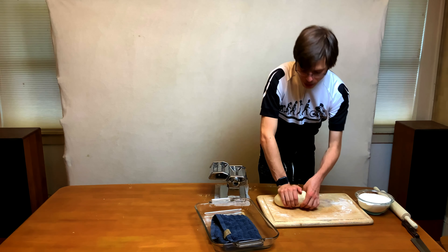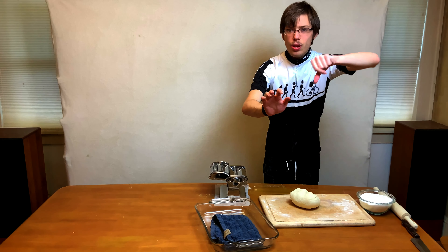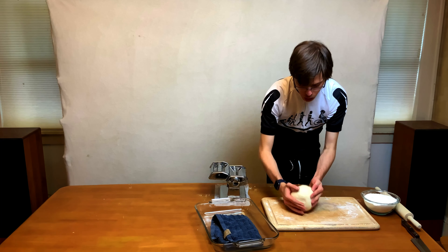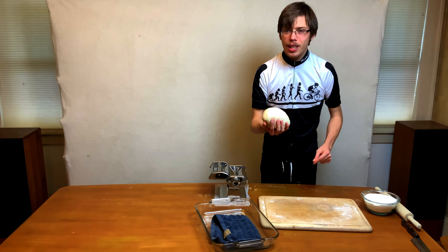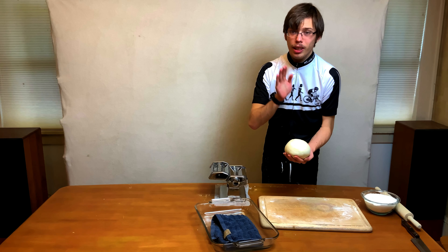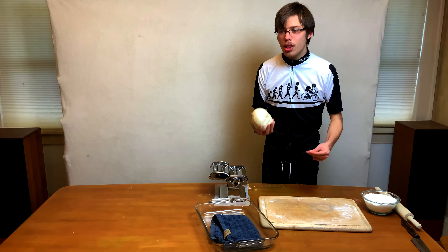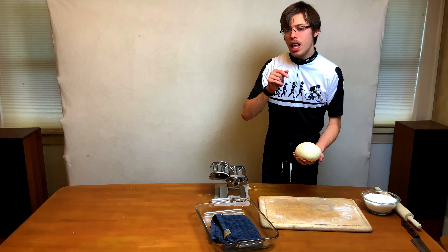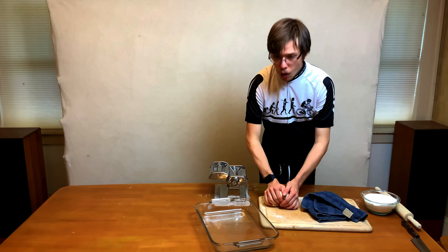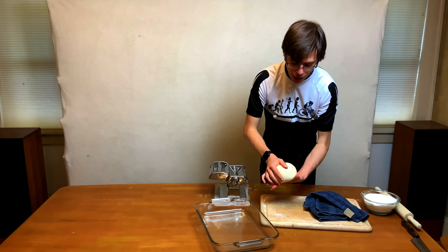Now we're just folding the dough into itself, making the ball round. Push in with this hand and then stick the dough in with your thumb — this way gets you a nice taut surface. You can either roll it out now, but it's going to be a little difficult. What we're going to do is let this sit — you can let it sit for 30 minutes to an hour, or overnight. The more you let it sit, the more it will relax. Cover it with a cloth or it'll dry out. The cloth method works much better than cling film for me.